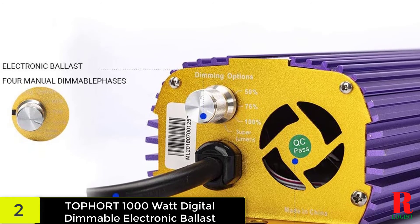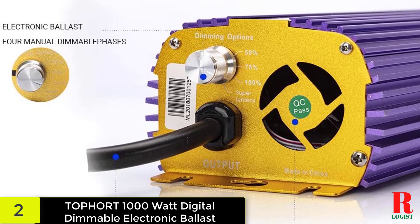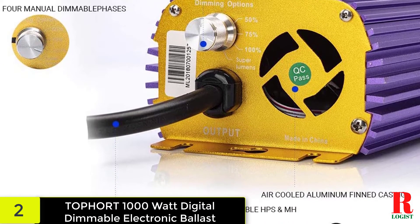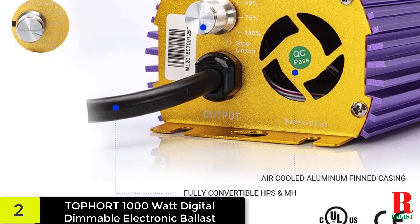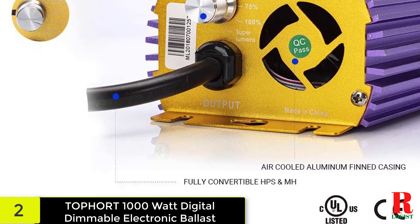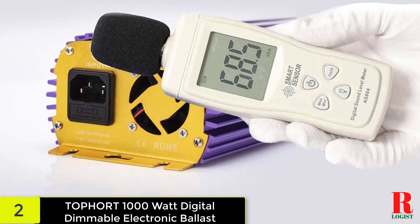The machine maintains a consistent light voltage to allow the plants to thrive, as if they were in a natural setting. The protections against short-circuiting, power surge, ignition failure, and overheat imply that the Topport 1000 Watt Digital Dimmable Electronic Ballast is built with long-term reliability in mind. This unit works with both HPS and MH bulbs.